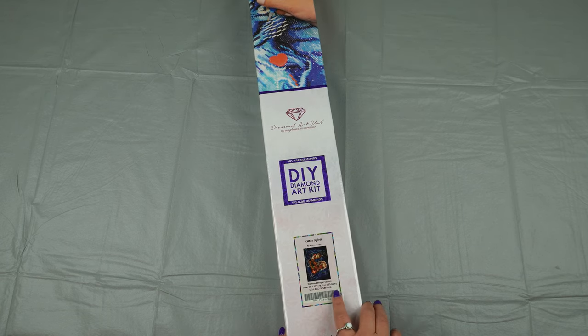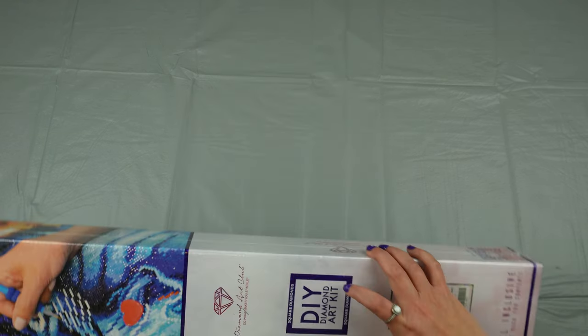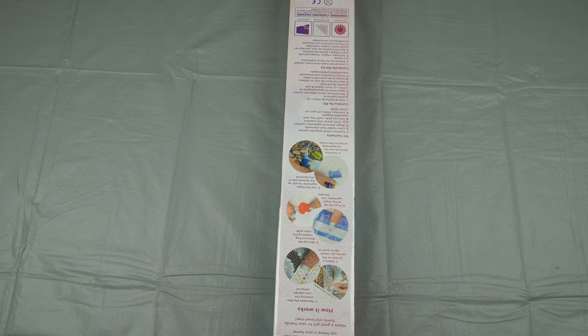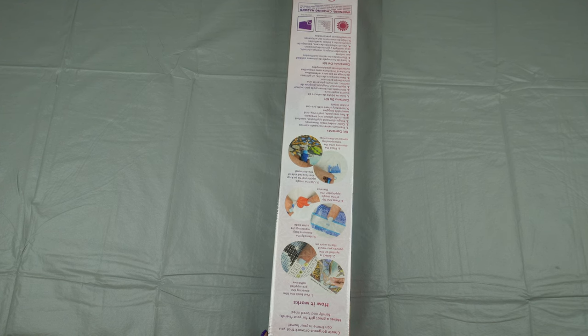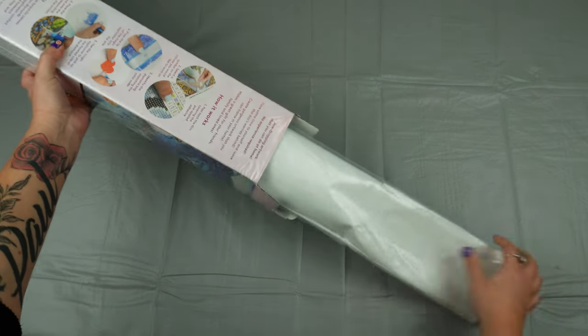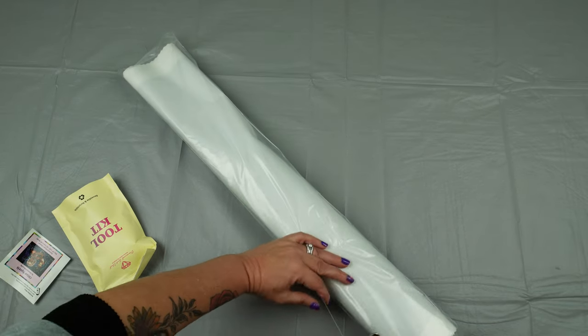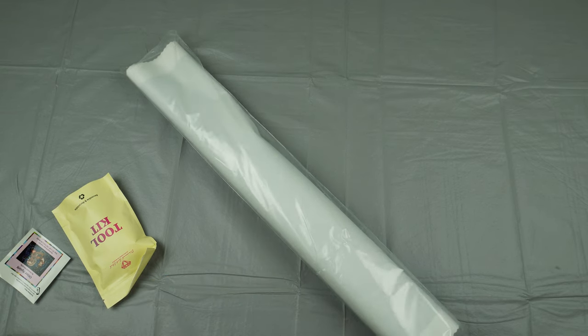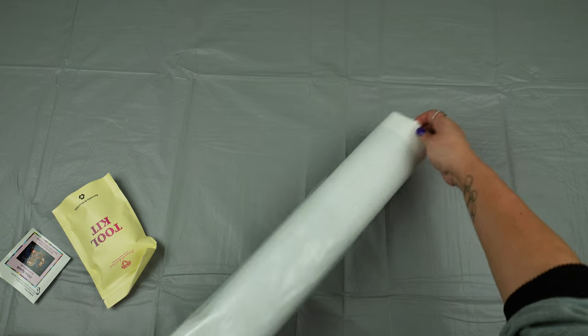So this is Otter Spirit. It is a square 78.7 cm x 55.8 cm from Diamond Art Club. As you guys know, I do support small shops as much as I can, but I only buy canvases from Diamond Art Club. I'm kind of afraid to buy from small shops especially because my eyesight is not the most awesome - I'm afraid I won't be able to see the symbols on the canvas, so I need really clear symbols on my canvases.